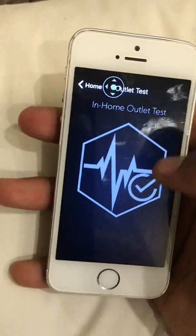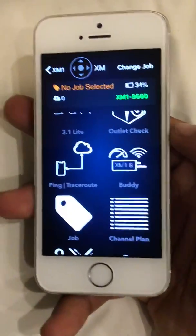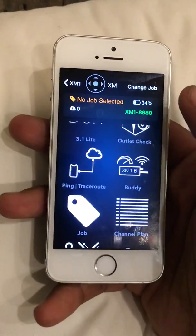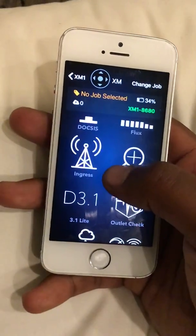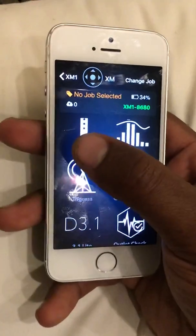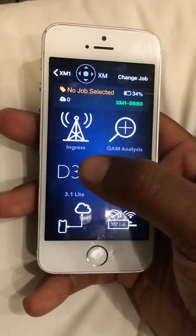You can do an outlet check and it'll tell you whichever outlet is bad in the house. I haven't gone through ping and all that, but the ping has a lot to do with — if you've got a modem and the customer's complaining about not getting their gig speeds — it has a lot to do with ping, or latency it's called. So I might have to do some study on that, and the rest of the stuff I haven't gone into yet.